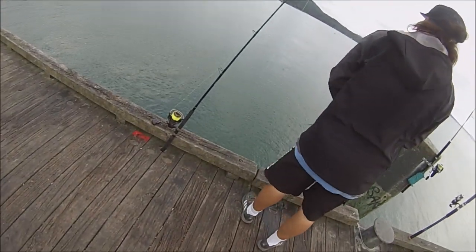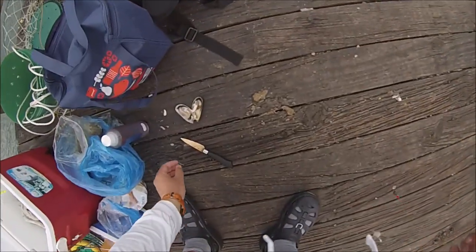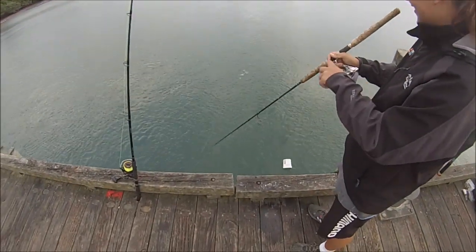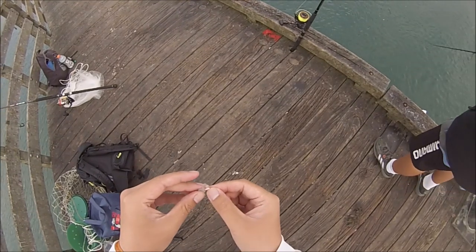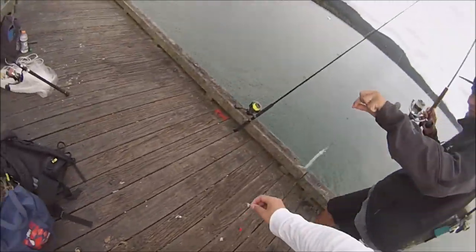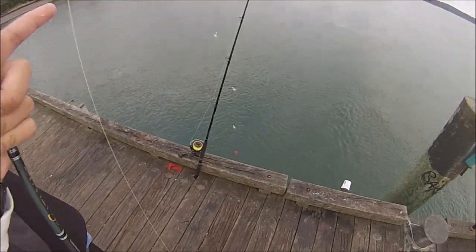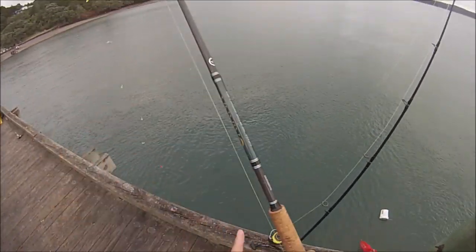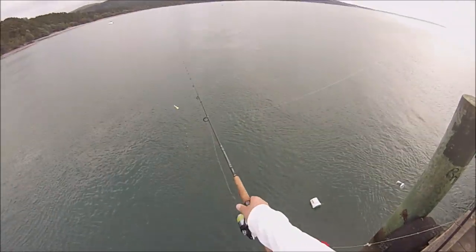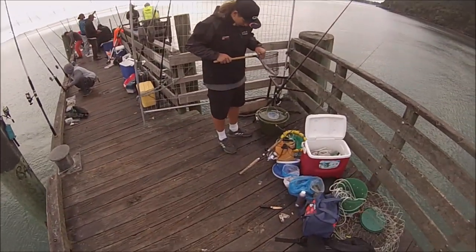Got a fish? Oh nice! The prawn worked! Wow, that's a huge one too! Holy cow, that's a big one! But he's holding the hook though! At least another bite is working!